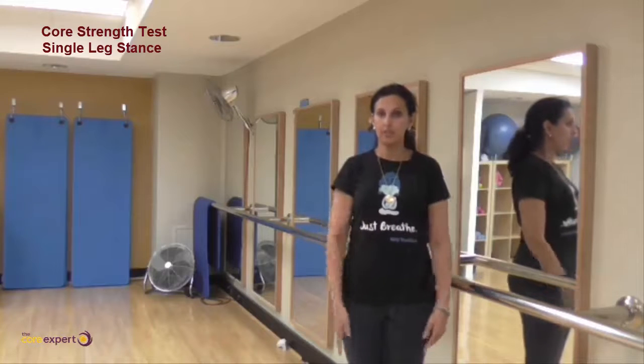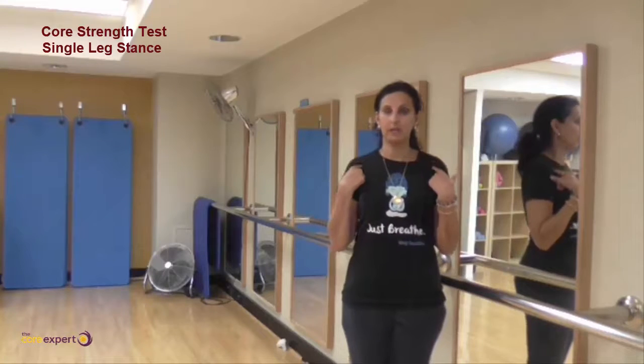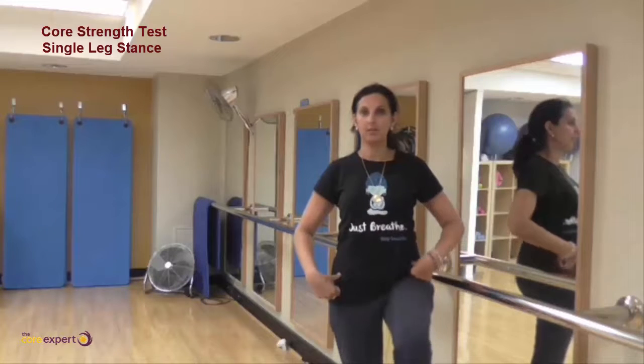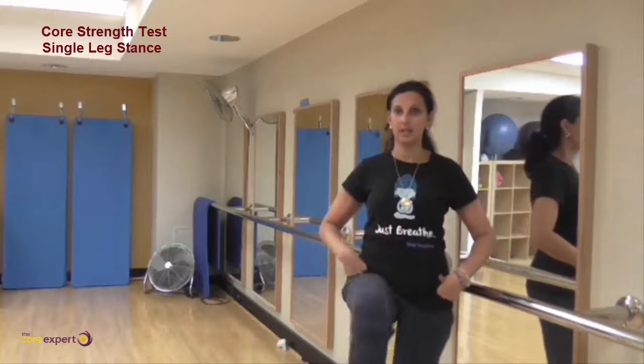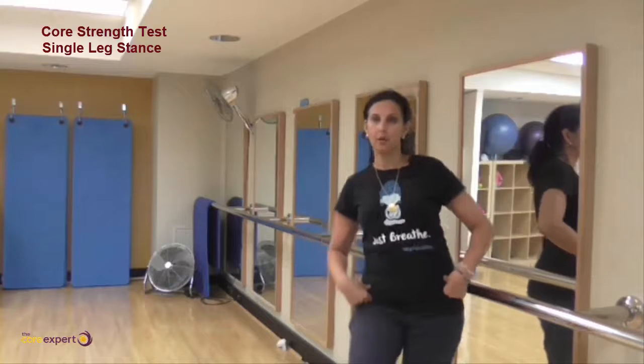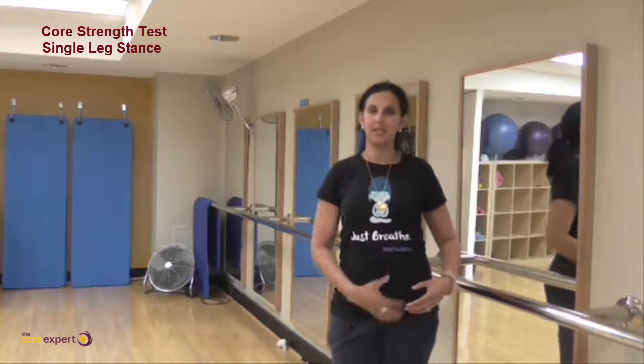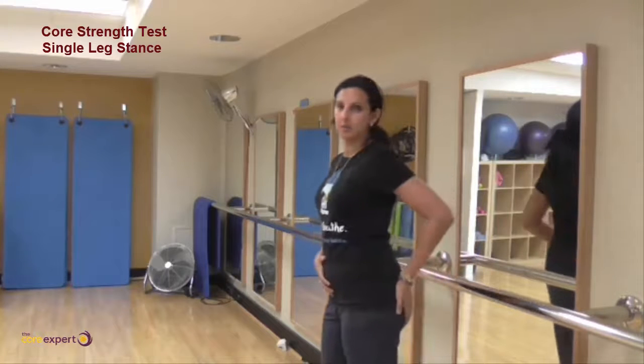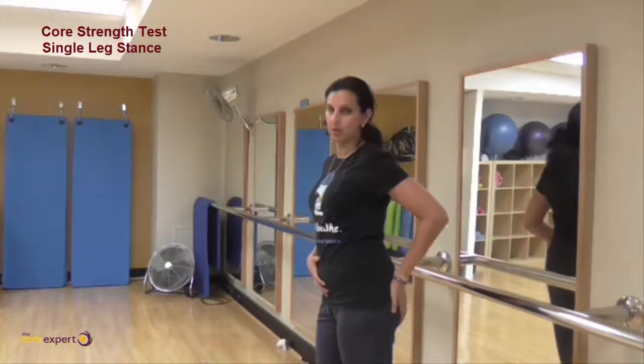From a body line position, the hips, shoulders, knees, and ankles should all stay in a nice line as you move. If anything alters that line, it basically means you're not supporting yourself with your tummy and you're also not supporting yourself with your glutes.